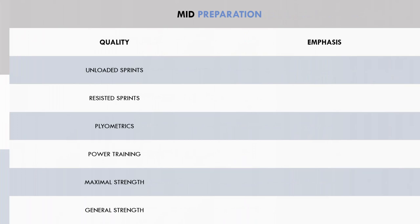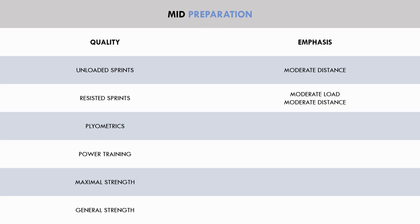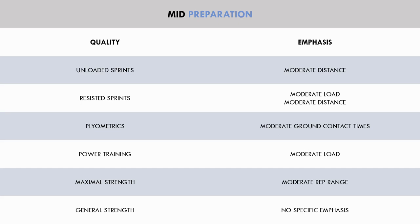Later in the preparation period — but not when the athlete needs to be in absolute peak condition — more specific training methods are used, but not the most specific. Unloaded sprints use moderate distances, resisted sprints use moderate loads with moderate distances, plyometric training uses moderate ground contact times, power training uses moderate loads, maximal strength uses moderate rep ranges, and general strength doesn't have a specific emphasis.